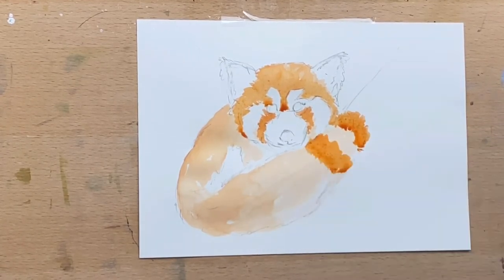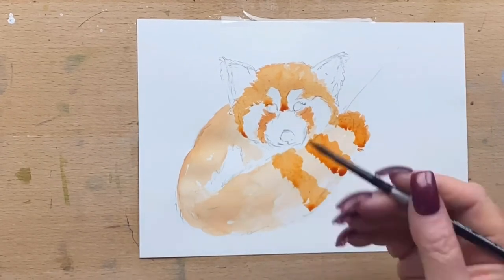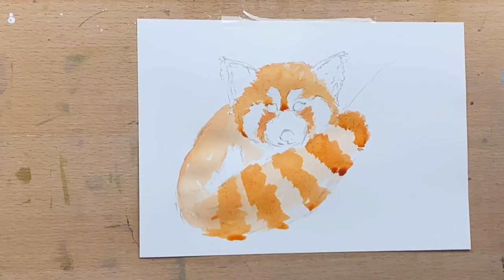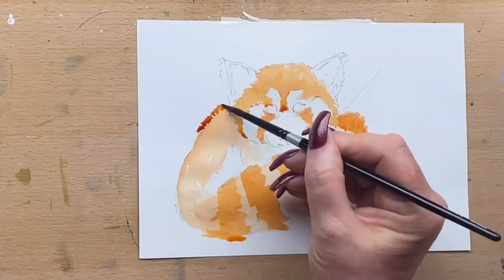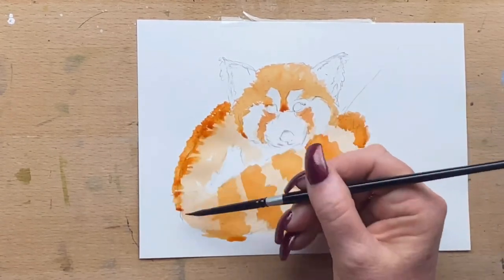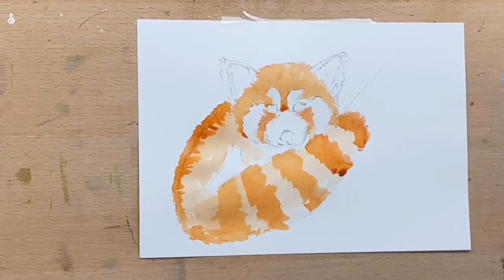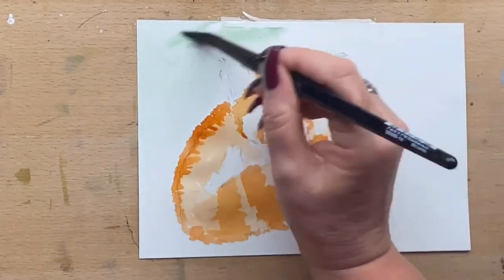Their tails are quite stripey — they've got stripes down their tail. So I'm going in with a slightly darker mix of transparent sienna at a slightly thicker consistency and adding that around the tail in the stripe areas. You can see I've added a tiny bit of burnt umber on his back just to darken up the fur on the top.